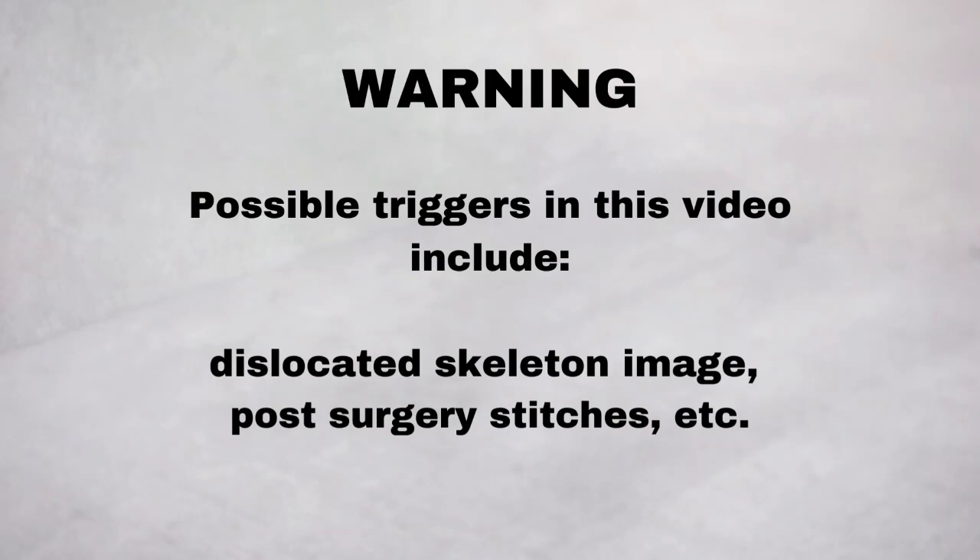Warning! Possible triggers in this video include a kneecap dislocation image using bones only, and post-surgery knee and stitches. If these things tend to bother you, consider looking away and only listening to it.